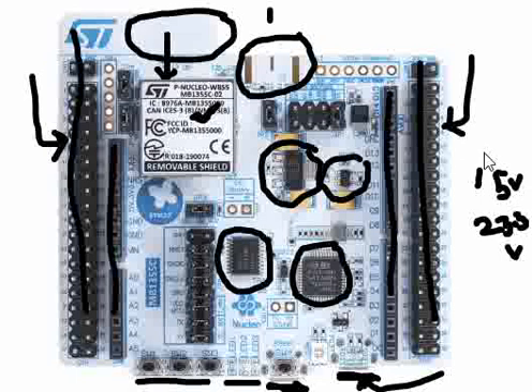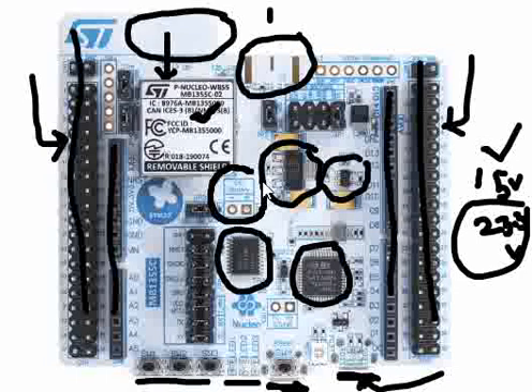You can also power the board from a battery. There is a connector that can be used to provide a battery input to this board. Lithium batteries are generally used for low power applications, so in case you want to test this board on battery rather than USB 5V power, you can connect here.